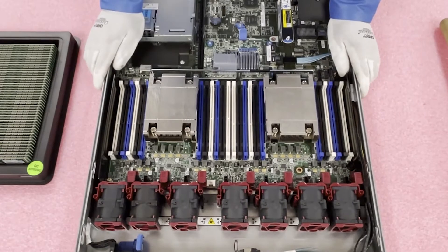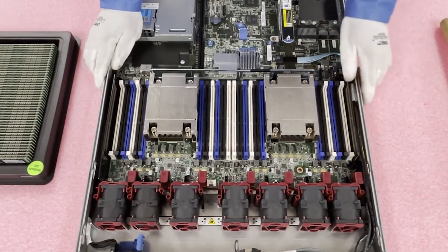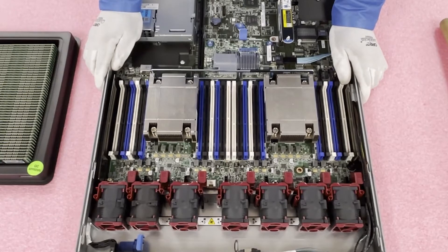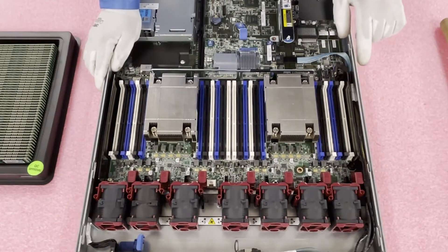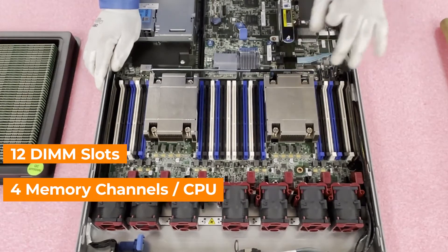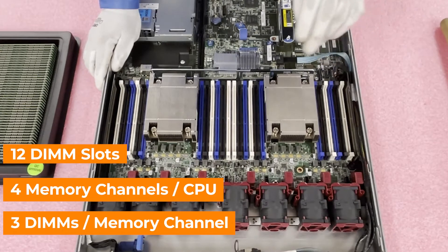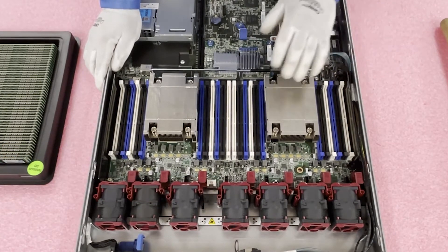What we're going to do today is load this up to the max for ECC registered — this customer actually wants ECC registered and we're going to put in 768 gigabytes, which would be 24 times 32 gigs. For CPU 1, there are 12 DIMM slots, four memory channels per CPU, and three DIMMs per memory channel.